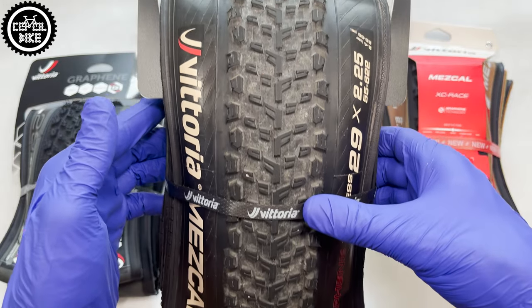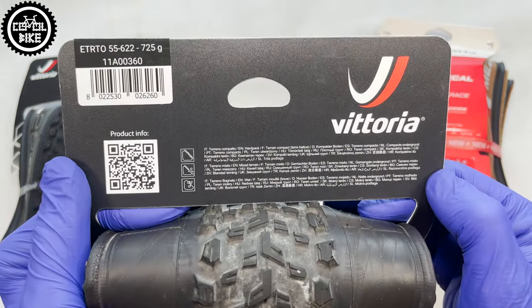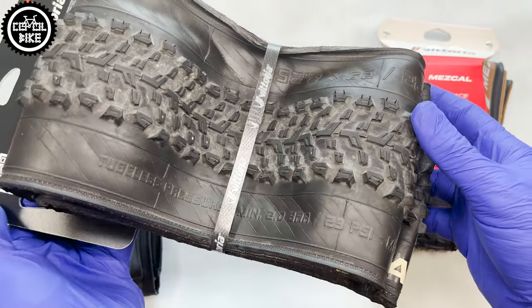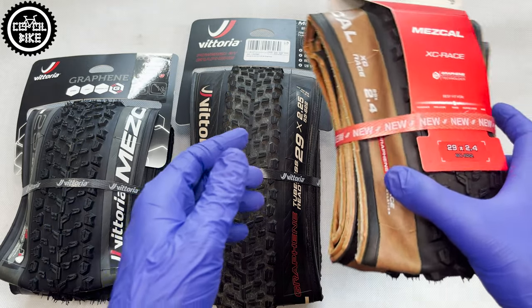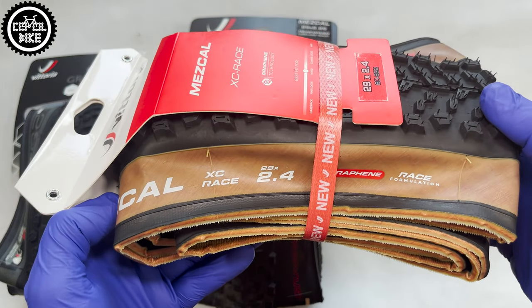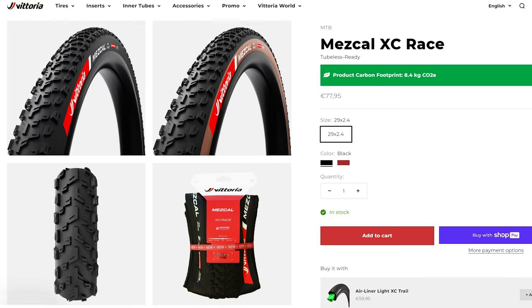The classic 120 TPI casing was abandoned in favor of the controversial 60 TPI, which according to the manufacturer reduces fatigue and is more comfortable — and I agree with that. The latest generation comes only in one version; there is no longer a TNT and lighter TLR variant. You can get it in black and with brown sidewalls like this one.